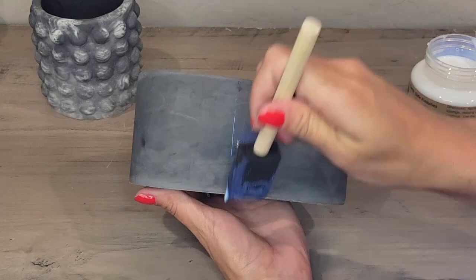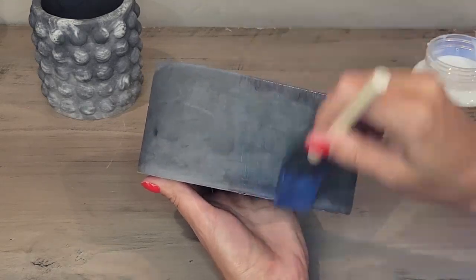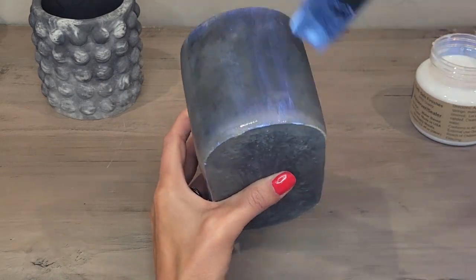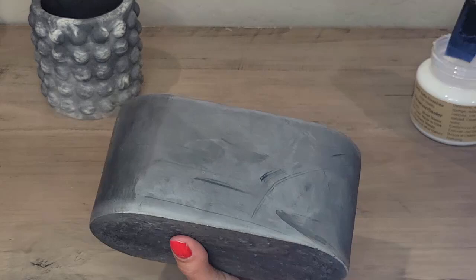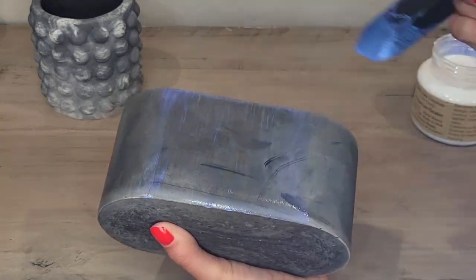We're going to do the outside of this oval. I noticed it doesn't take a lot, but it doesn't spread really easily. So what I would recommend is just a little bit at a time, so that way you're not getting too much on your brush and causing a thicker layer or line on your item.